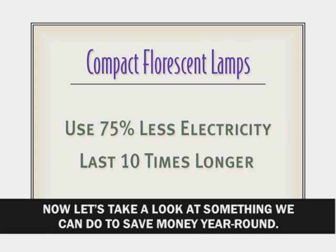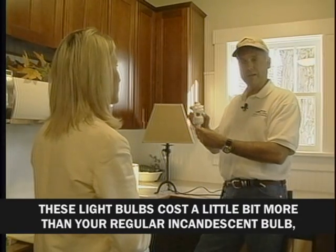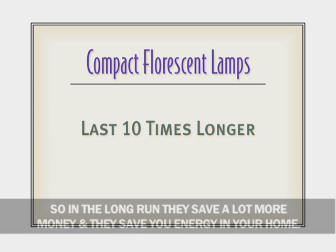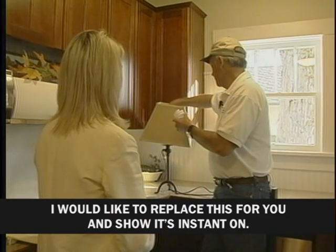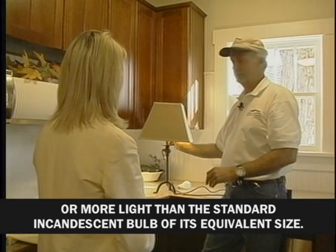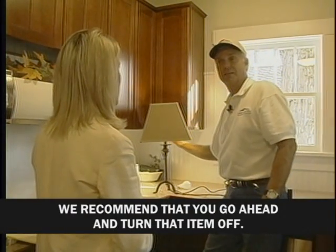Now let's look at something we can do to save money year-round. Switching from regular light bulbs to compact fluorescent bulbs is quick and easy. These bulbs cost a little more — three to four times as much as a regular incandescent bulb — however, they save about 75% on lighting energy and last 10 times longer, so in the long run they save a lot more money. As you can see, it's instant on and provides equivalent or more light than the standard incandescent bulb. Of course, with anything in your home, if you're not using it, go ahead and turn it off.